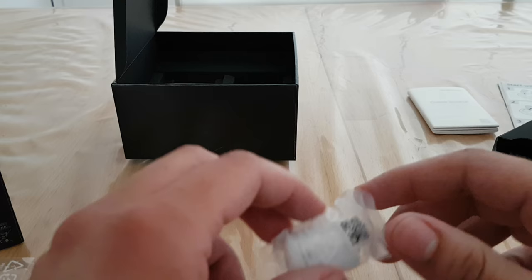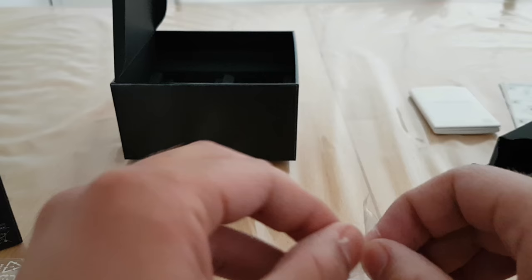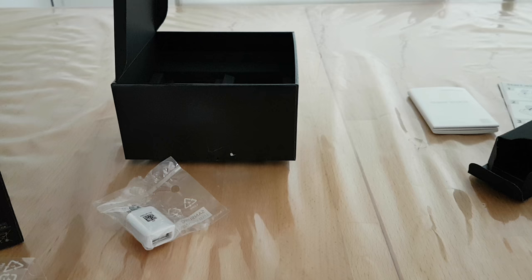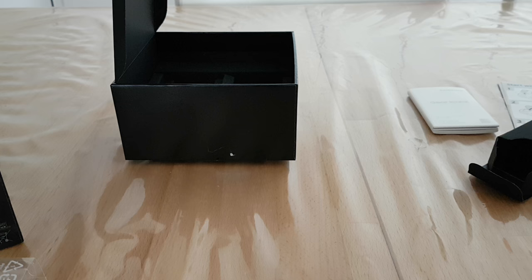Here we also have an OTG connector, the same one you get with your Samsung Galaxy phone. So if you have a Galaxy Note 8 or similar — it's a strong package. It's the same thing you get with Galaxy S smartphones.